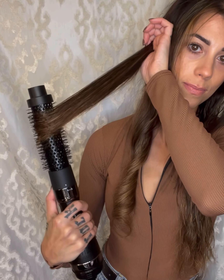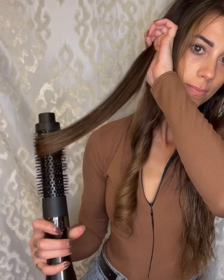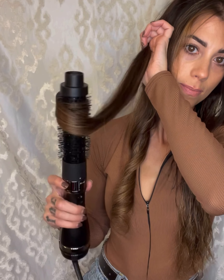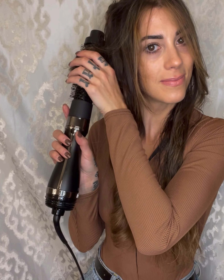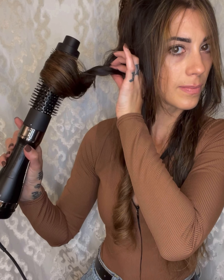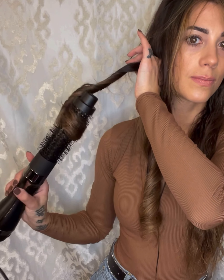I really make sure the ends are smooth and I've run the hair through the bristles completely so there are no tangles. All the hair is pulled around the brush and wrapped up towards the top — that's what gives it the curl. Then I unwrap it in the same way I wrapped it, and voila!